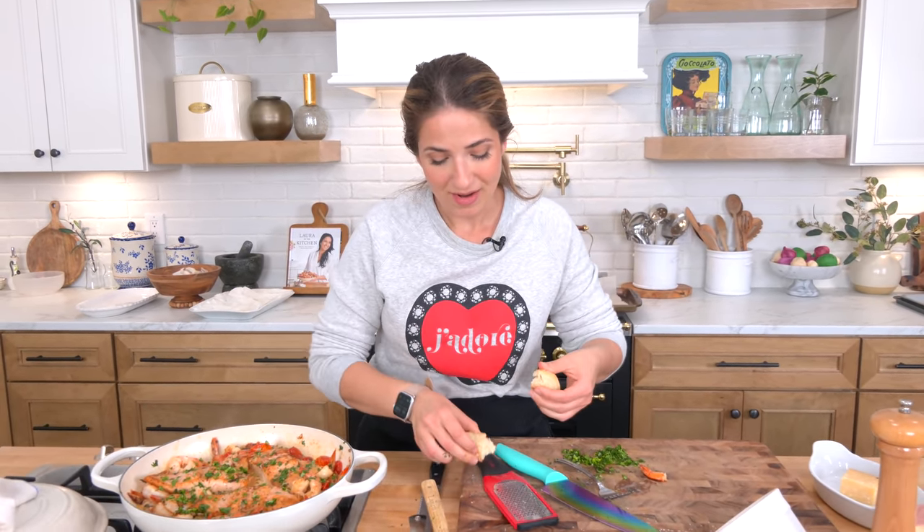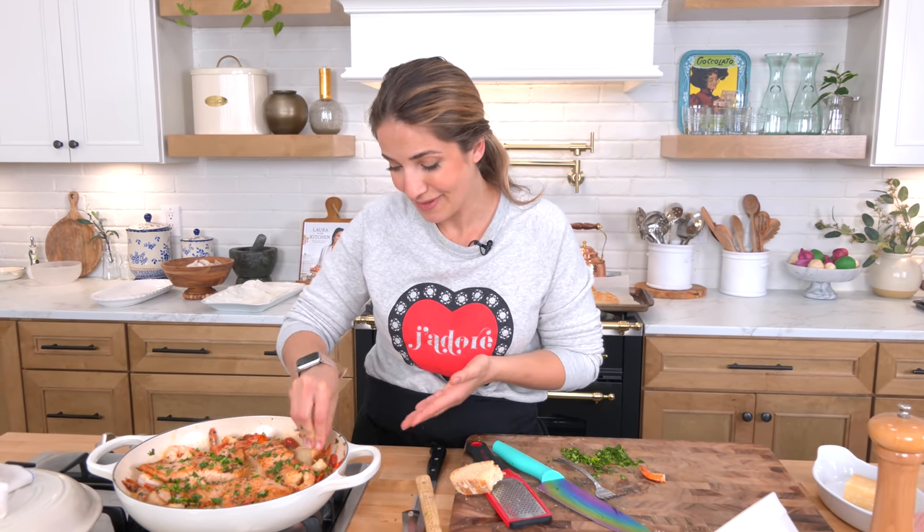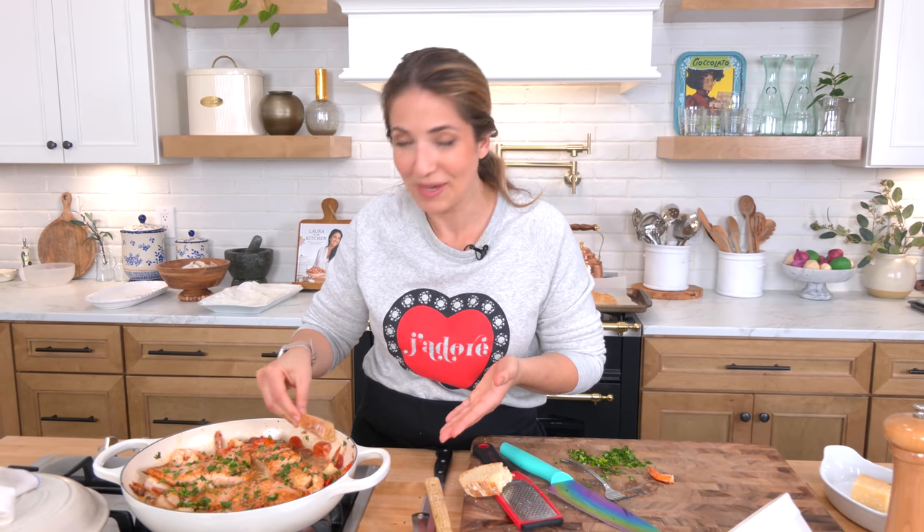If you've been watching, you know that we recently uploaded a beautiful French bread recipe. Go to laurainthe kitchen.com for the written recipe. I'll see you next time, bye.